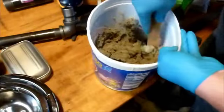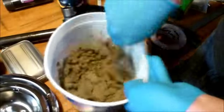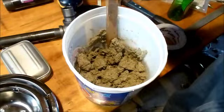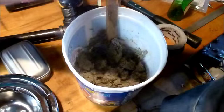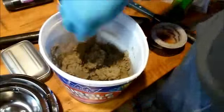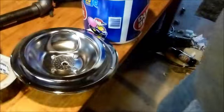I'm going to put in my vermiculite. It's drying it up a little bit. Might need a little more water now. All right, I think I got my stuff all made.